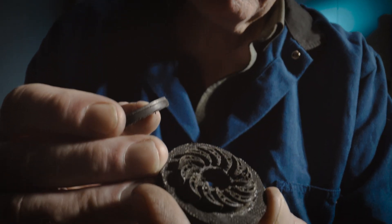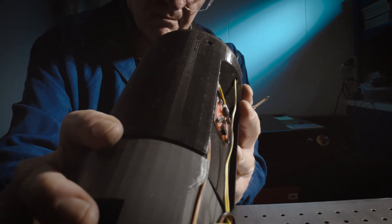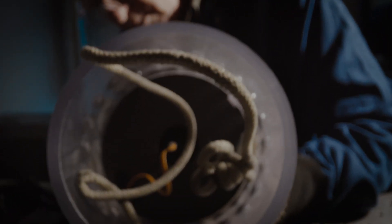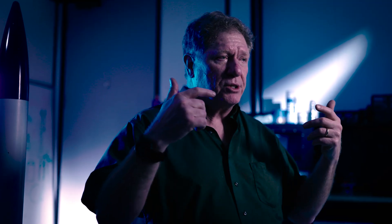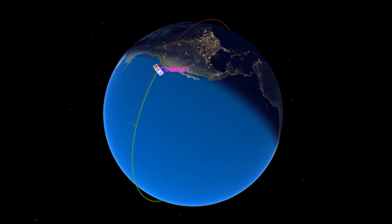Our deorbit motor concept applies what we're calling a fugacious thrust deflector — a thrust deflector that creates a torque for a short period of time but then disappears. Once it disappears, the motor acts like a regular motor producing thrust normally. That initial torque helps the entire satellite spin up for spin stabilization, so that when we apply that force, the satellite will go where it needs to go.